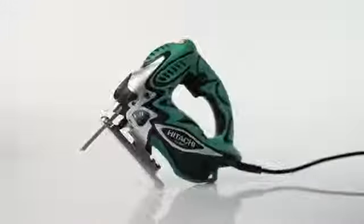The Hitachi even has an LED light to illuminate your work and a blower to keep the dust off your cutting pad. Whether you're a professional or do-it-yourselfer, make your next project easier on your hands and your wallet with Hitachi.